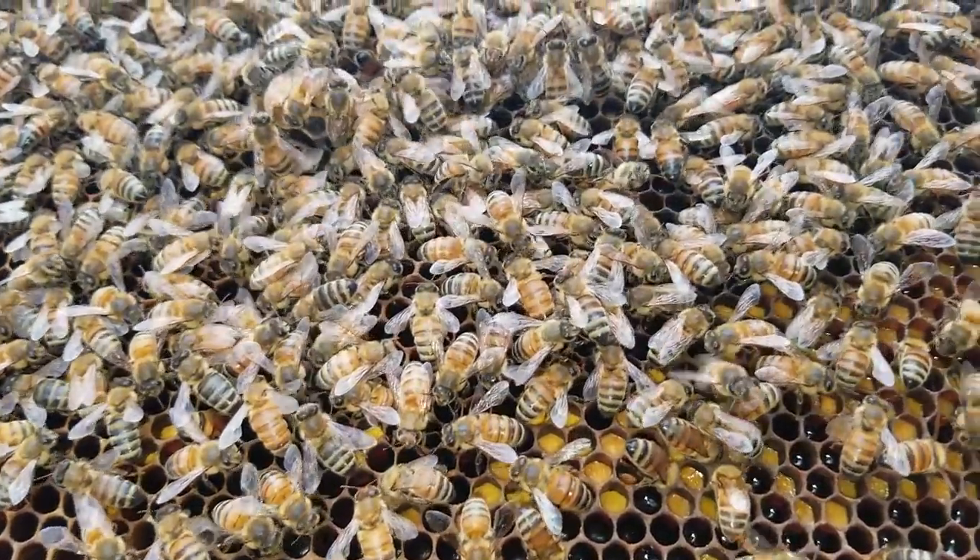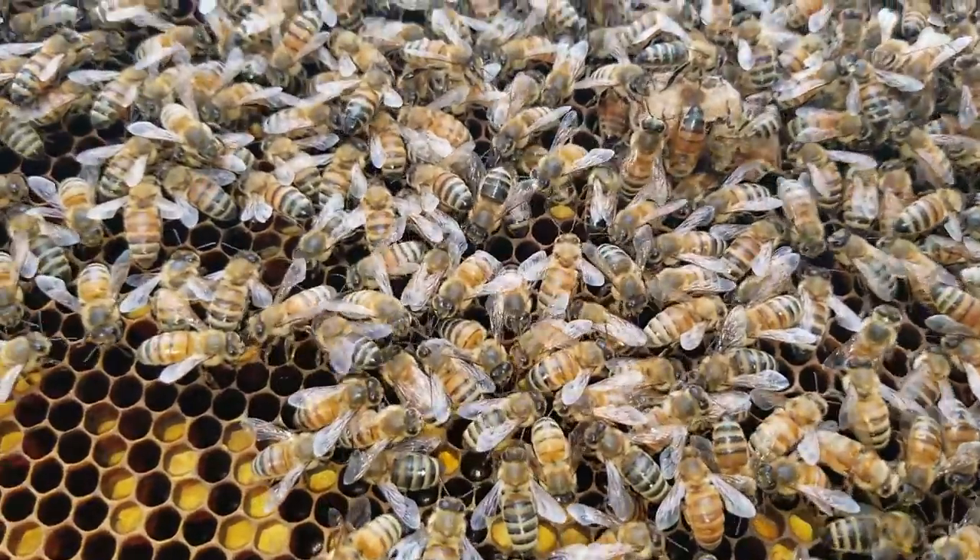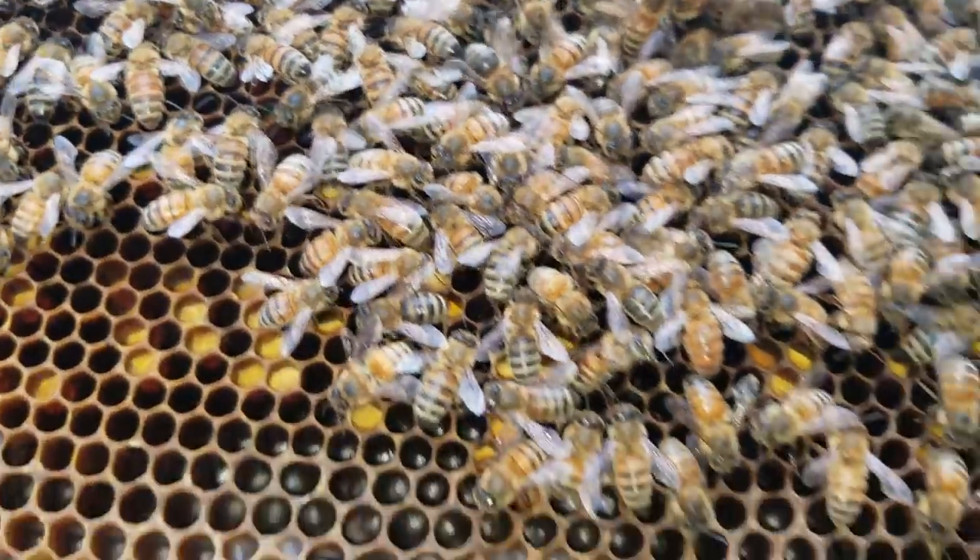When you look at a frame like this, you might see a lot of different things going on in a hive. We see some pollen, we see some nectar, we see some honey, we see some supersedure queen cells.